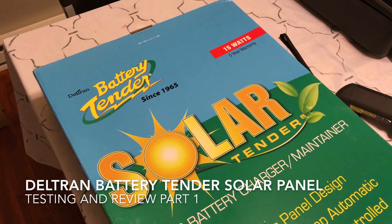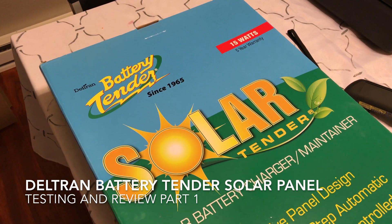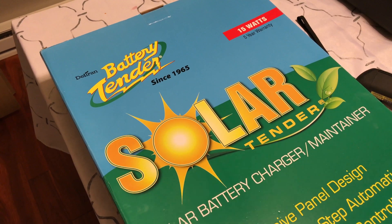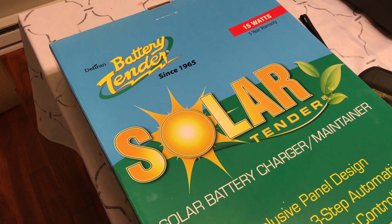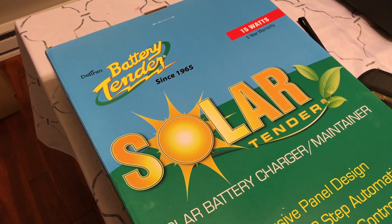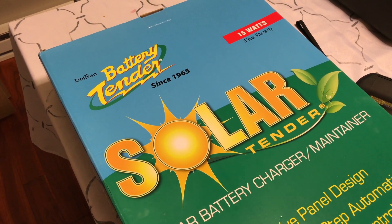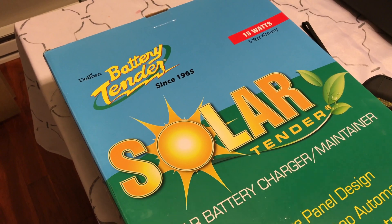This is a review of a solar battery trickle charger. It's a Battery Tender brand, so it's a known brand, and I picked this up off Amazon. I went with Battery Tender because it's recognizable and well-reviewed, and a lot of other solar panels for trickle charging don't necessarily have a built-in charge controller. This one is a bit more expensive but it looks like a ready-to-go out-of-the-box solution where I don't need a separate voltage regulator.